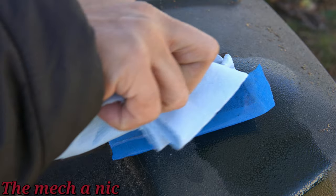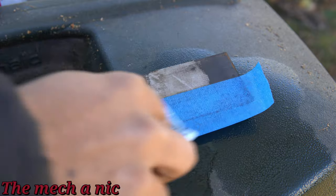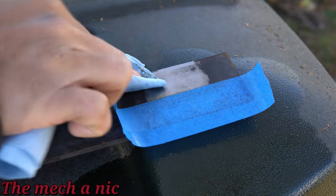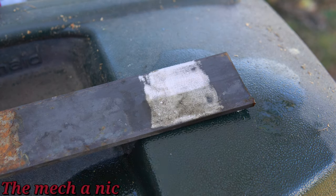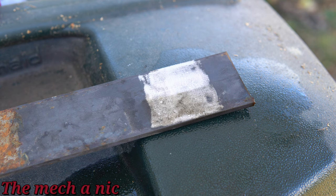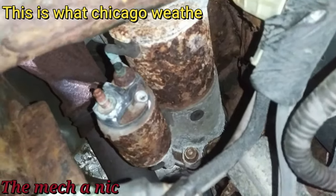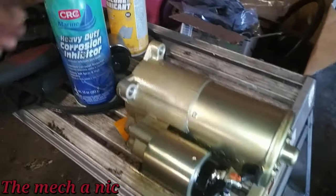Here I'm using brake parts cleaner to show you that it does come off. The brake parts cleaner is going to soak right through this painter's tape, but you get the idea. Let's talk about both of these products as an undercoating for your vehicle. I actually prefer to use the CRC as an undercoating, but I still use Fluid Film also. You could argue that this piece of metal was facing upward with the elements hitting it directly, like rain and snow, whereas if your car was undercoated, the elements wouldn't hit it the same way.